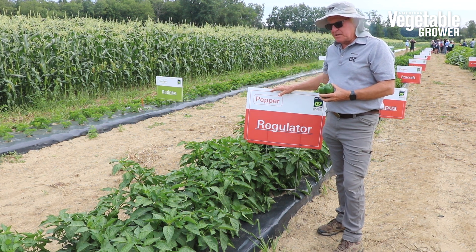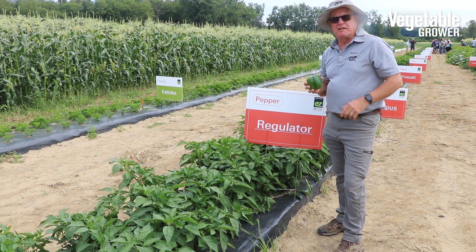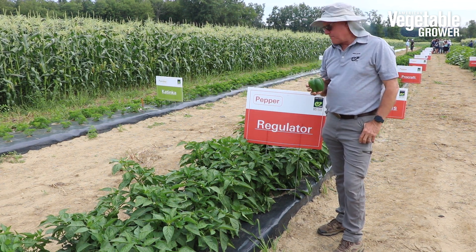And this is our recently released pepper. It's a bacterial leaf spot race 1 through 10 resistant pepper.